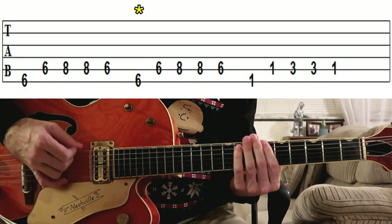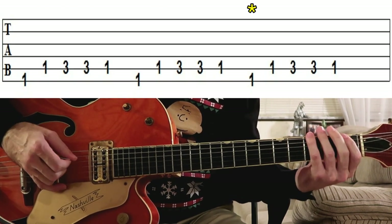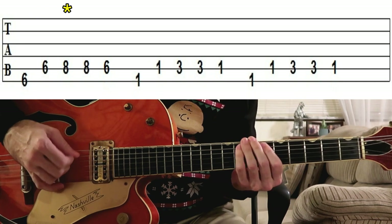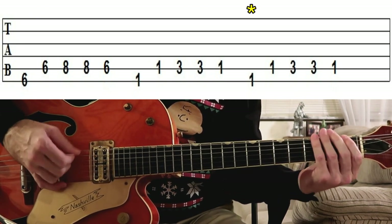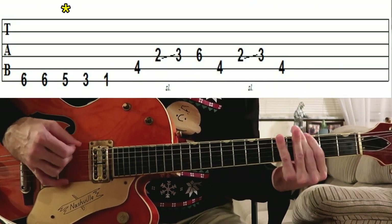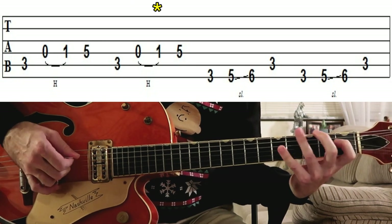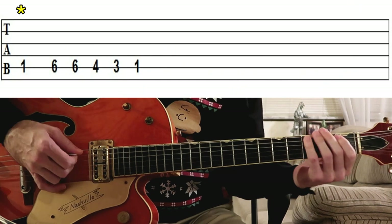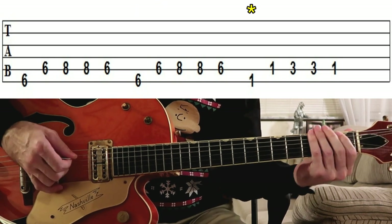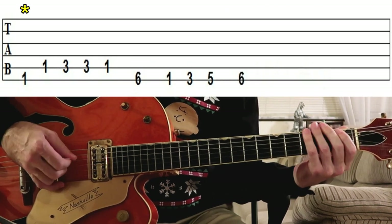Rockin' around the Christmas tree at the Christmas party hall. This will tell you where you can see every couple just stop. Rockin' around the Christmas tree, let the Christmas spirit ring. Later we'll have some pumpkin pie and we'll do some caroling. You will get a sentimental feeling when you hear voices singing, let's be jolly. Deck the halls with boughs of holly, rockin' around the Christmas tree, have a happy holiday. Everyone dancing merrily in the new old-fashioned way.